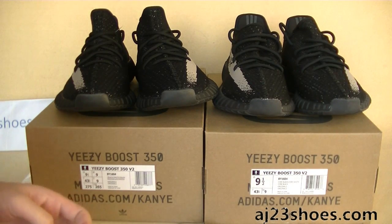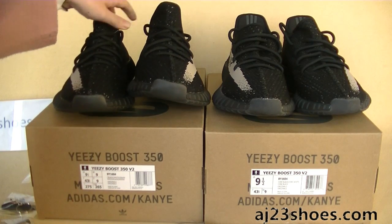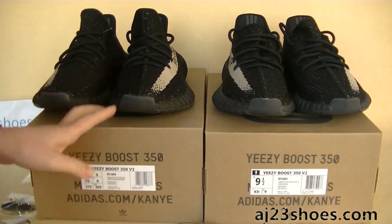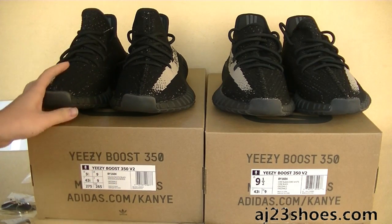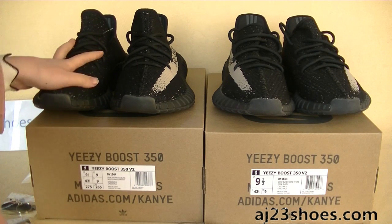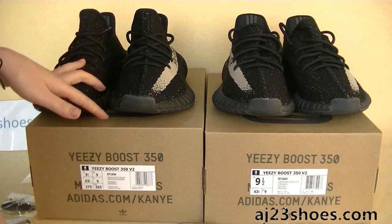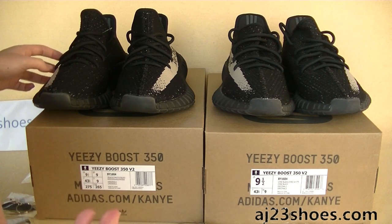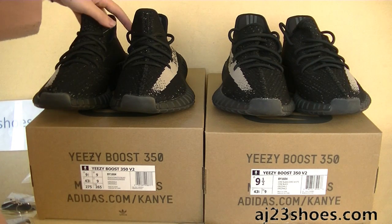As you can see, we got 2 pairs of the EZBooster 350 V2, the black colorway. These are all size 9.5. We got the newest updated version, the better version. I designed to make a side-by-side comparison for you guys.